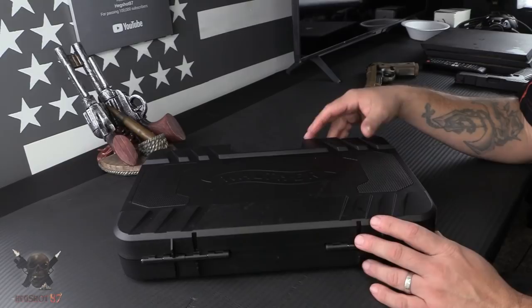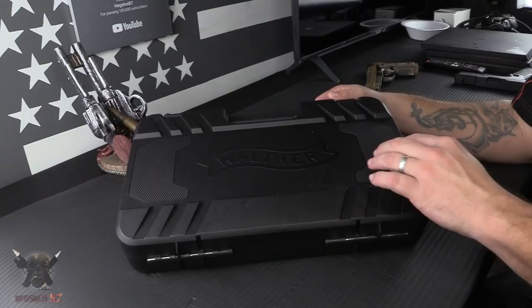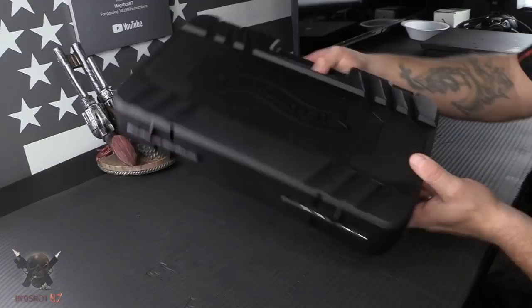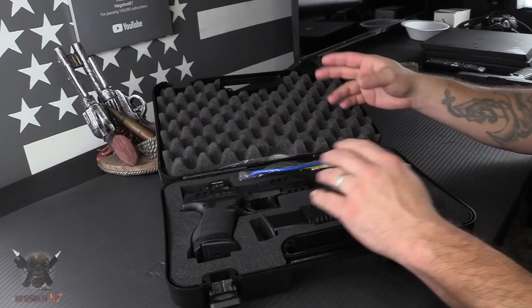What's up and welcome to the channel, my name is Hagshot. Thank you for joining us for our first look at the brand new Walther PDP. Before we get into it, the case is kind of cool because they've mimicked some of the features on the brand new gun with this texturing and these serrations here. Let's go and check this thing out and see what the new pistol looks like.